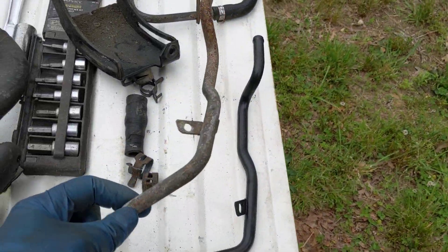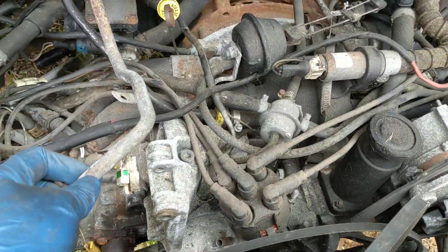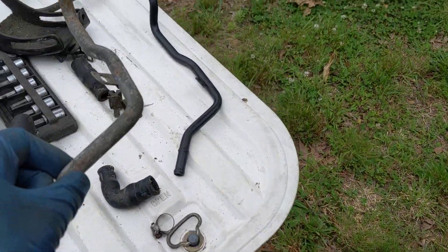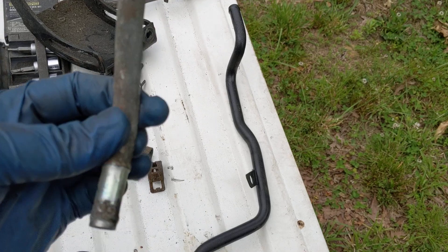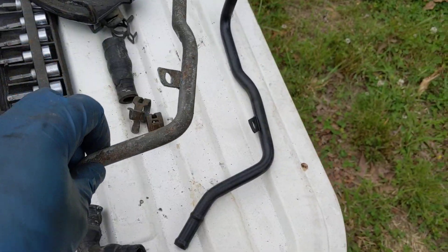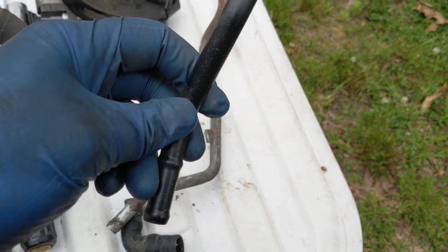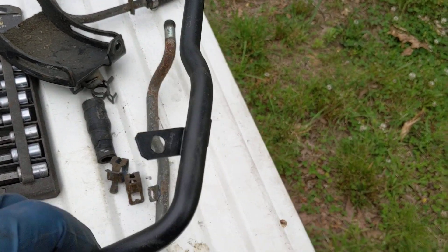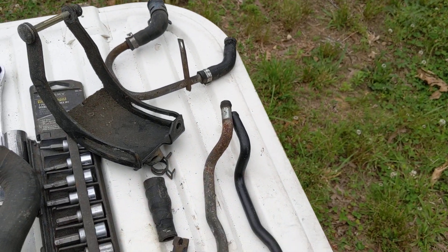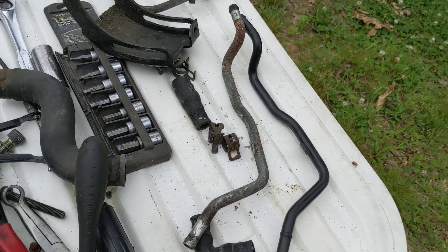I took out this pipe which goes over here on the driver's side underneath all this because I was in here and you can see it's kind of rusty. You can see they rust on the inside too, a lot of times where the thing goes on. We have stainless steel ones available on the site, but I happen to have this nice used one that I painted a while back sitting on the shelf, so I figure I'm gonna replace that and replace a lot of these other short hoses.